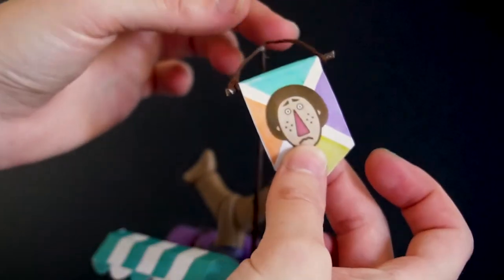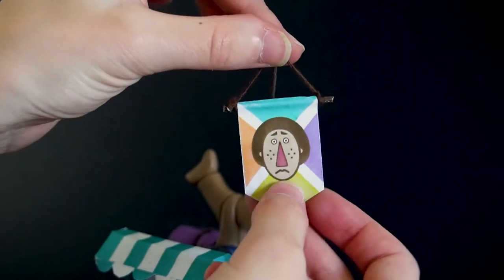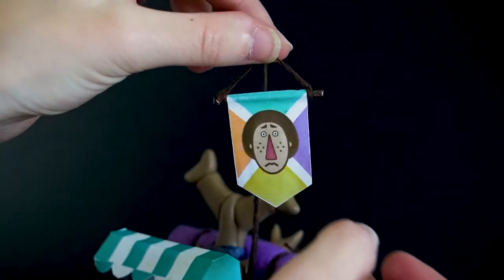Hey there and welcome back! In today's video, I'll show you how I made Beetle from Breath of the Wild. Let's get started!